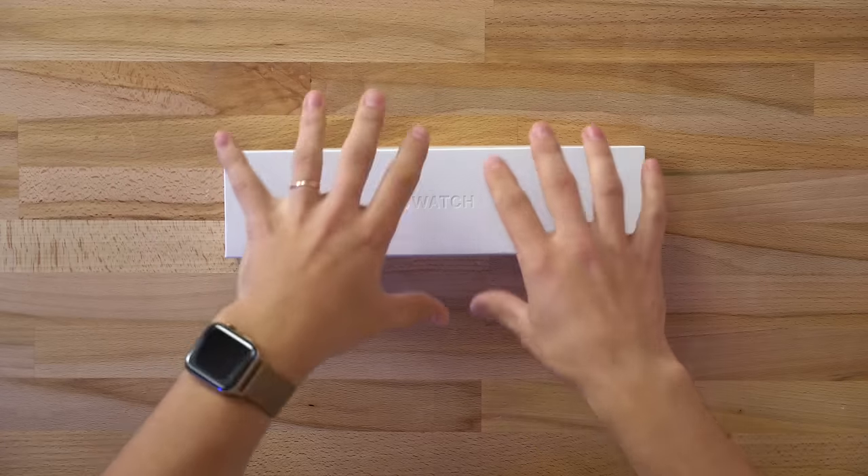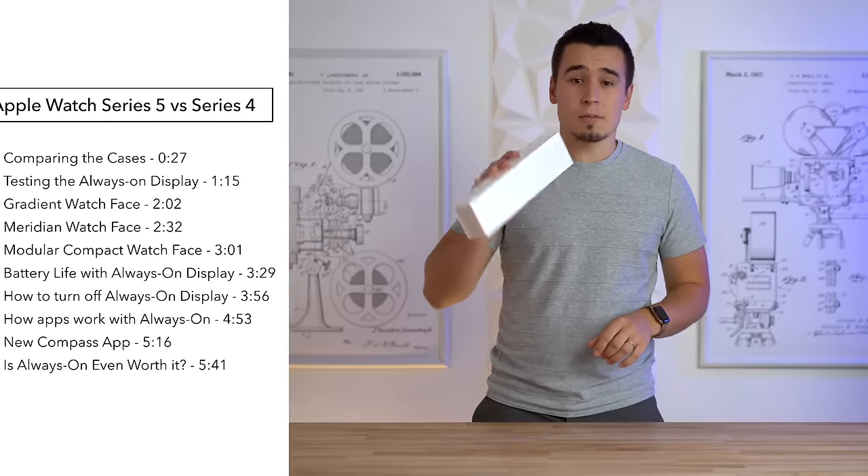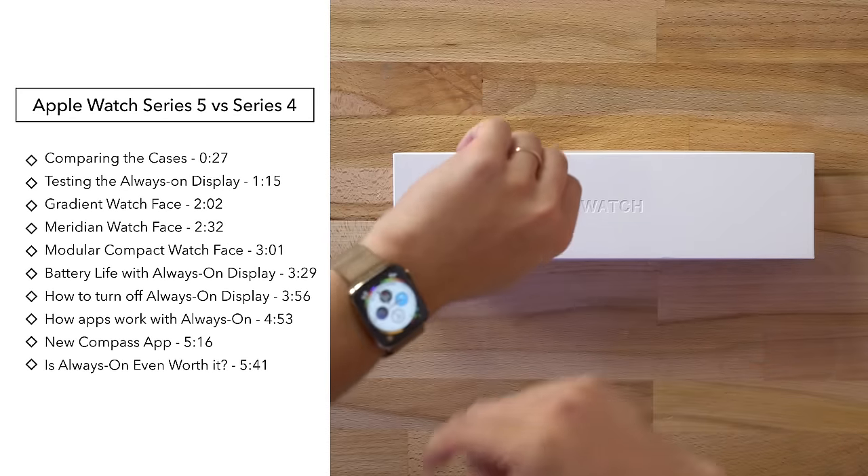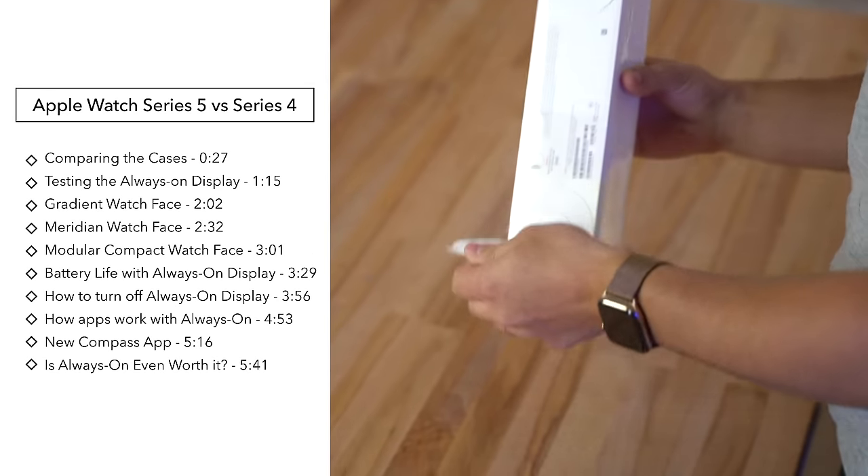Hey guys, this is Vadim with Magstech, and this right here is the Apple Watch Series 5. Today we're going to be comparing all the little differences to the Apple Watch Series 4. Alright, so let's get this thing unboxed.